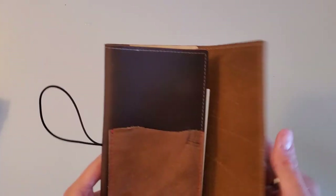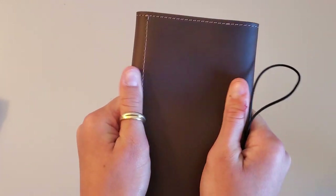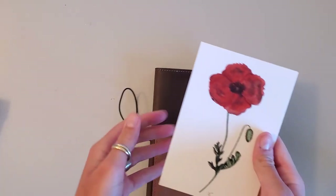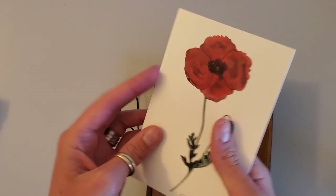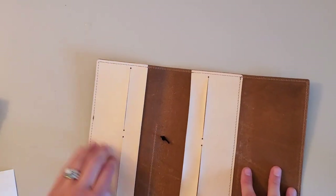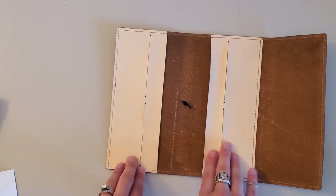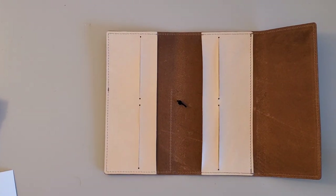This caribou leather is amazing — so smooth and supple. On the inside, it has four card slots and then it's just a folio. I love this already — it has four card slots and this folio design is amazing. I love her watercolor artwork, it's so pretty.